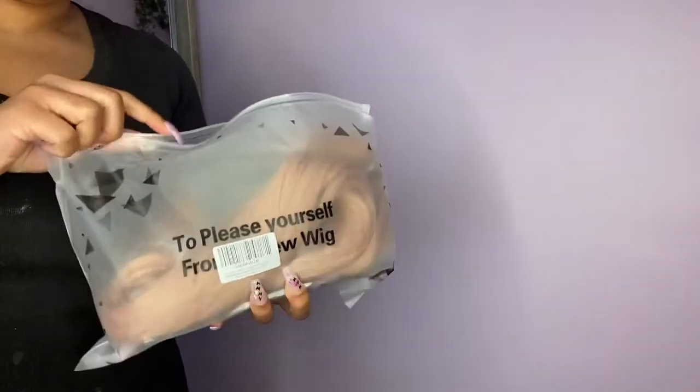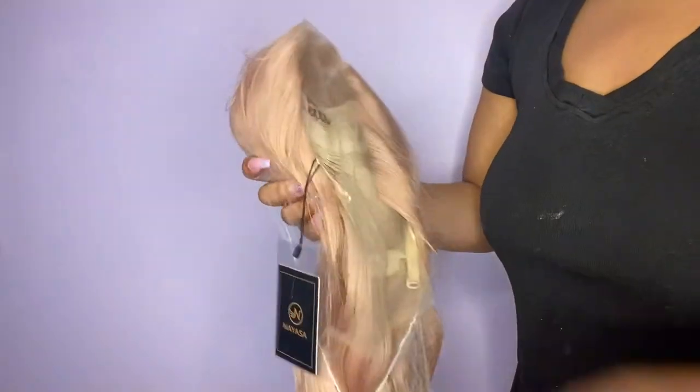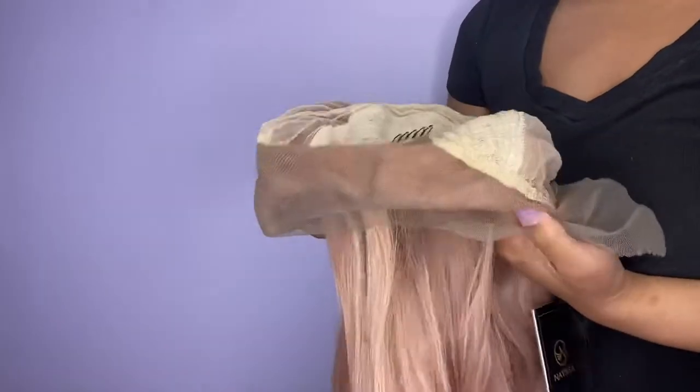I got this hair from Amazon and it came with lashes and a wig cap. Now I'm just taking the wig out of the package — it came with three combs inside and there's lace at the top, which is really good for a synthetic wig. I'm really impressed. Make sure you try these wigs on before you get to styling. Now let's cut the lace — you just cut it closest to the hairline.